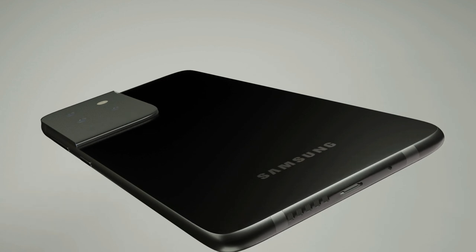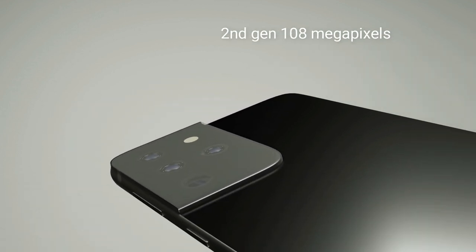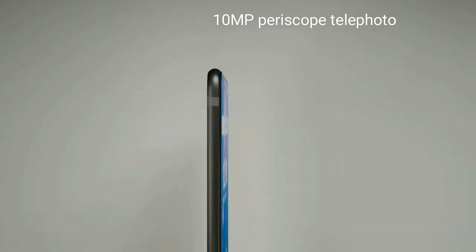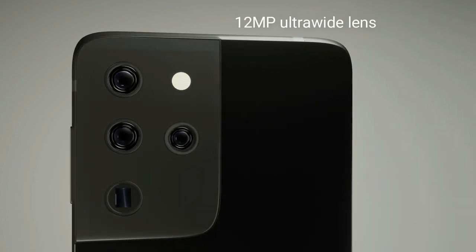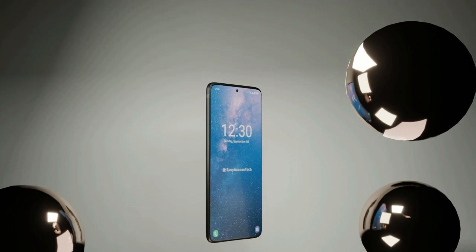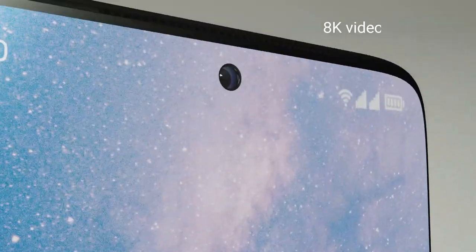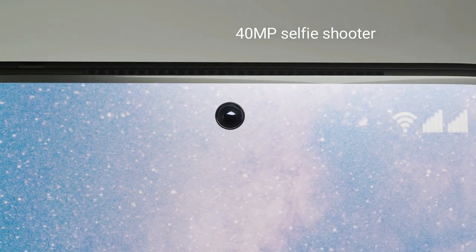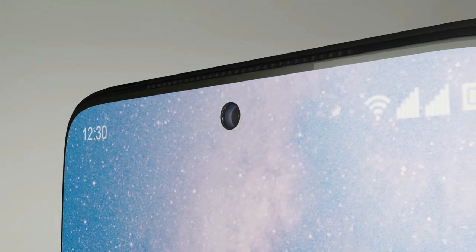Camera. The phone will have a new stylish camera bump. The main sensor will be a second-generation 108 megapixels shooter. It will also have a 10 megapixels periscope telephoto, a 10 megapixels telephoto, and a 12 megapixels ultra-wide lens. The phone will have a super steady video feature and supports up to 8K video recording. There will also be a 40 megapixels selfie shooter, with the punch-hole selfie camera placed at the center of the screen.